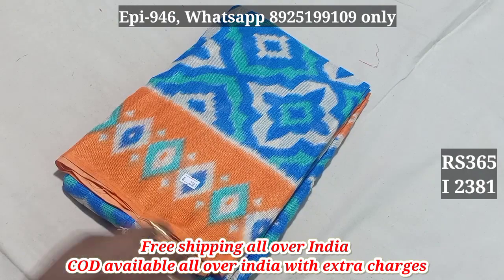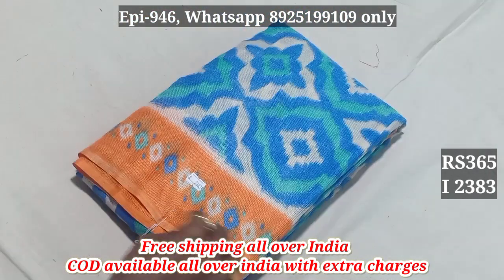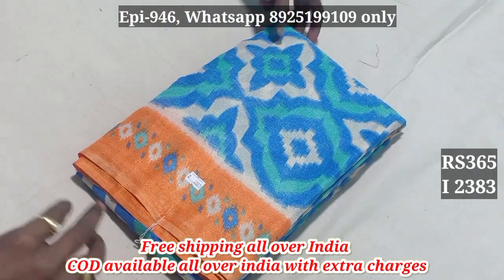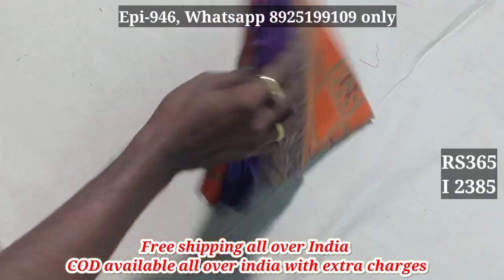2381, 2382 — 365, with all over India free shipping. 2383, 2384, 2385.